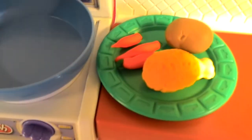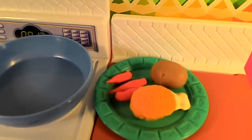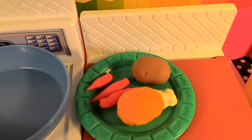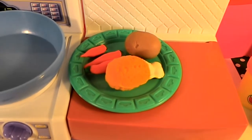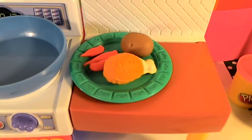And there you have it — chicken, carrots, and baked potato! Well, I'm going to have to go eat this because I'm hungry. How about you? Alright, I'll see you tomorrow. Bye bye!